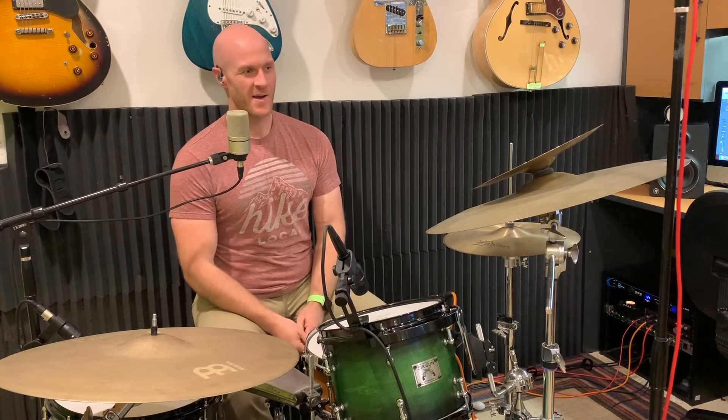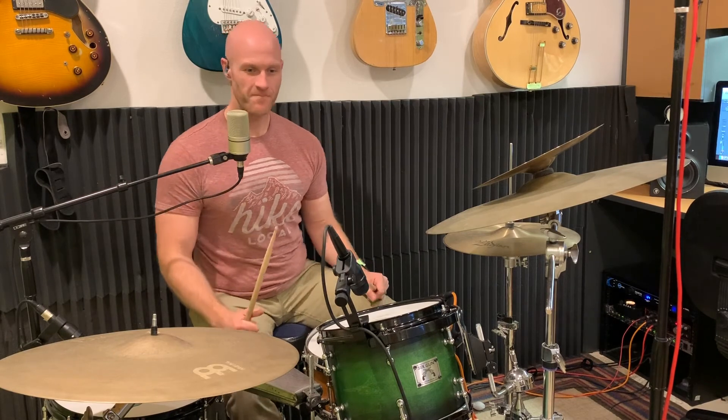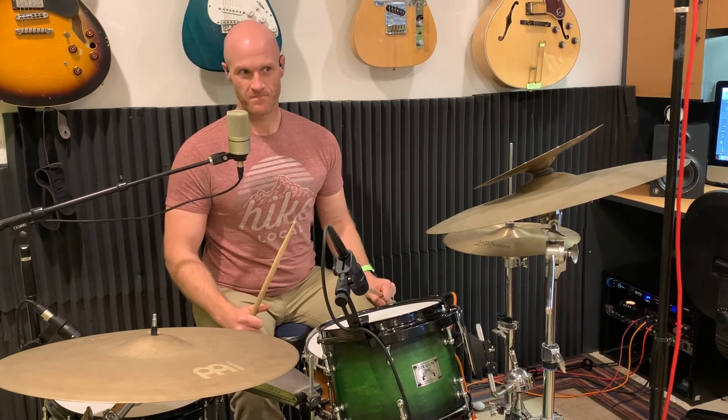Once I figure out all the technical stuff, I'll start some more regular lessons. But for probably the next few, they're just going to be random fills or grooves or something like that. I hope this one helped you out and I hope you had a lot of fun with it. Like always in all my videos, I'm going to play you out with some drumming.